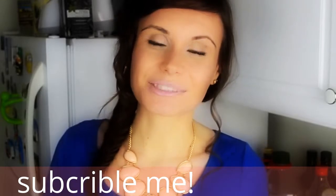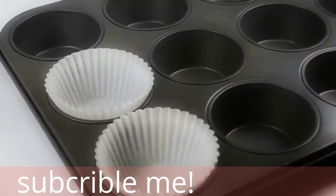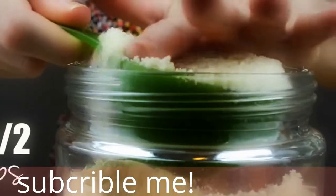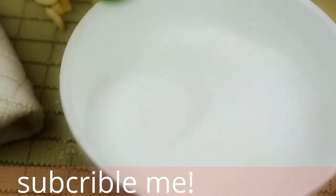I cannot wait for you guys to try them, so let's get started. We're going to start by preheating the oven to 350 degrees and lining a muffin tin. Next, take two and a half cups of almond flour and sift into a large bowl. Add half a teaspoon of baking soda and a quarter of a teaspoon of sea salt.